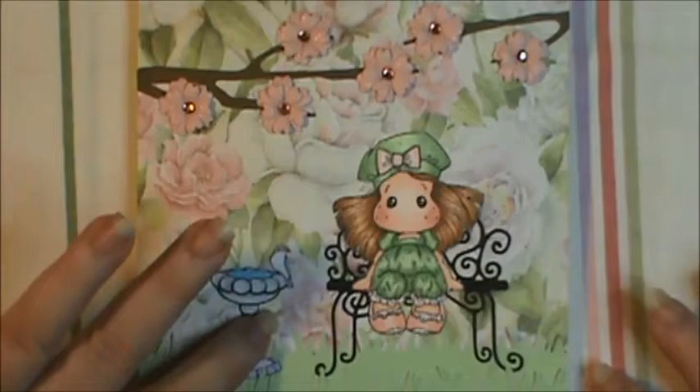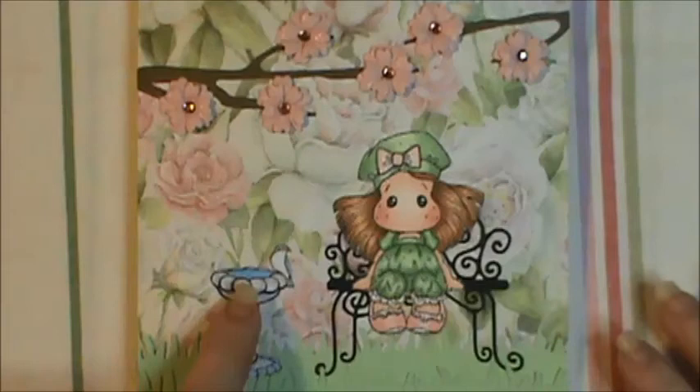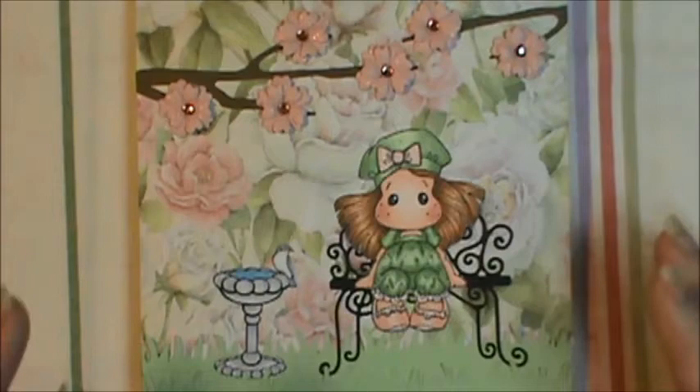I did that off a program, cleaned it all out to white, then colored it up with my Copics. There's a little tiny bird — he was facing the other way, but I flipped it on my program. So he's kind of looking at her, wondering what she's doing there, but he felt safe enough to be that close to her. That's how I pictured it in my head, at least.